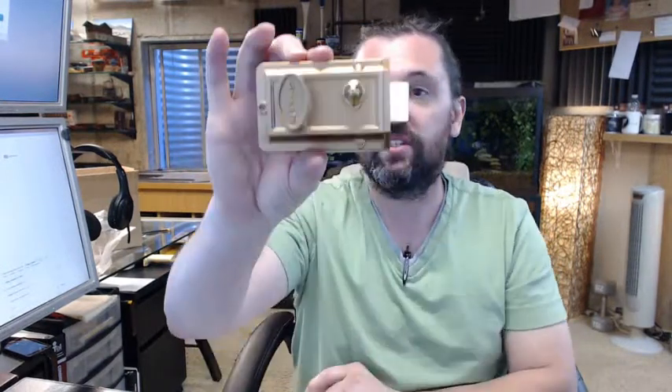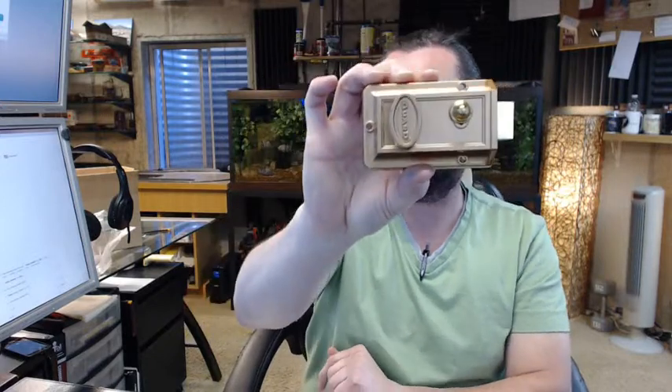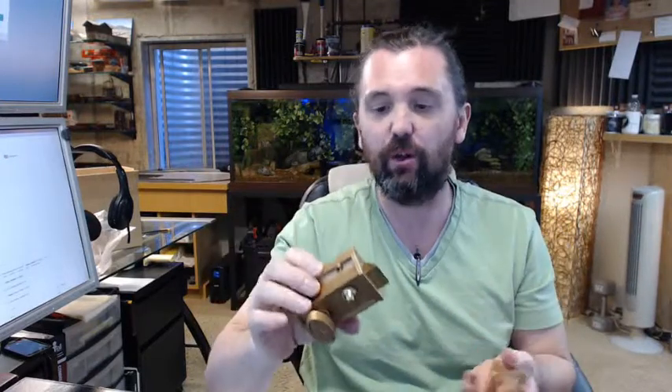Hello, my name is Rich Howard, owner of Architectural Builder Supply, and this video is to bring you a closer look at the Ultra Hardware number 43300 Rim Cylinder Night Latch — it is a night latch that includes a rim cylinder.